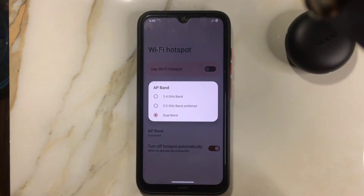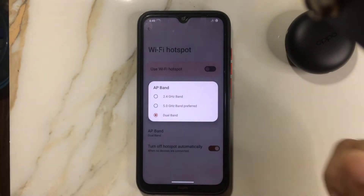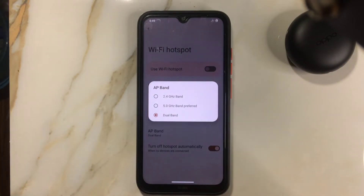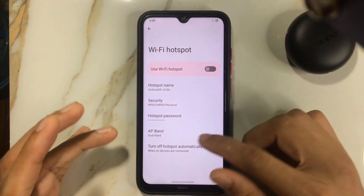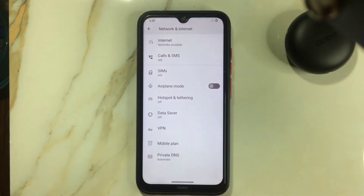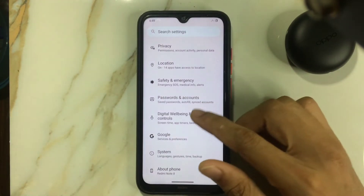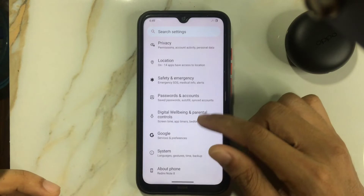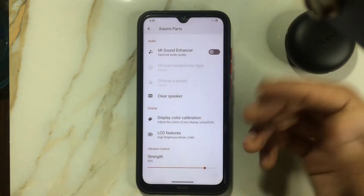In DripFest you can't select 5 GHz, but in this ROM you can. I tried dual band but it didn't show both 2.4 GHz and 5 GHz — I only found the 5 GHz band. I'm not sure why it doesn't show dual band on my device. In any case, we have the option to select either 2.4 or 5 GHz band, which is a welcome addition.